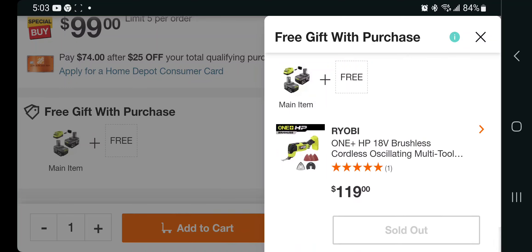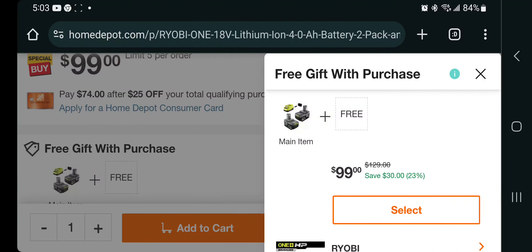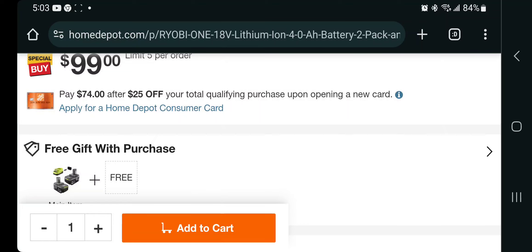One of those is already sold out, so definitely act fast. Definitely worth checking out — don't forget to help the channel by subscribing, hitting the like button, hitting the bell icon, and we'll see you guys on the next one.